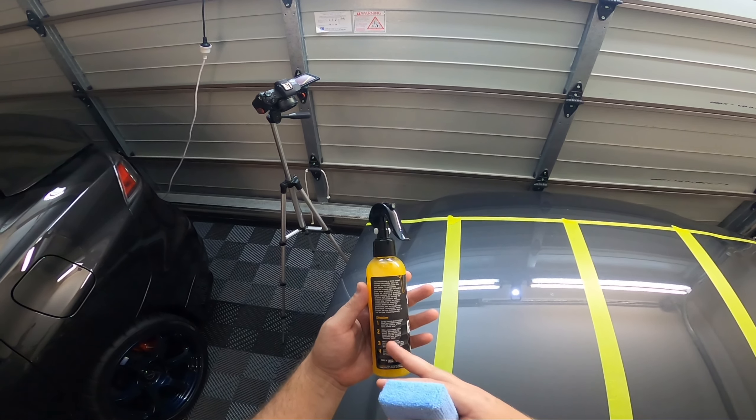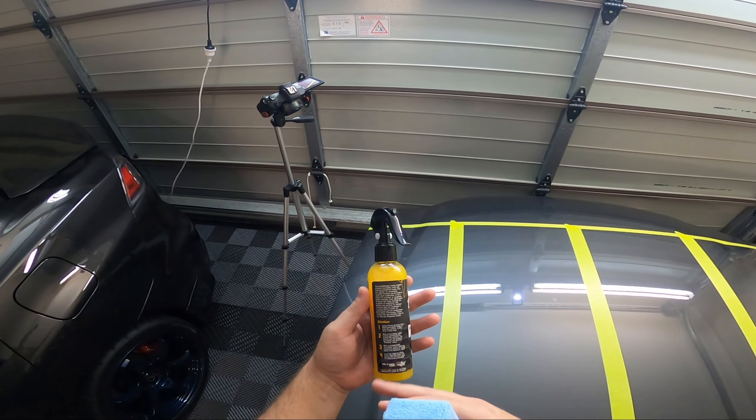The Turtle Wax graphene — I'm not going to say the whole name every time — is a 680 ml bottle. They don't actually make any claims on durability on the bottle or their website. I've seen people saying six months, but nothing confirmed. I really hope it performs better than their previous ceramic spray coating, which came fifth out of six in our last test and didn't last very long at all. This one is $70 a bottle in Australia, which is a lot for a spray sealant.